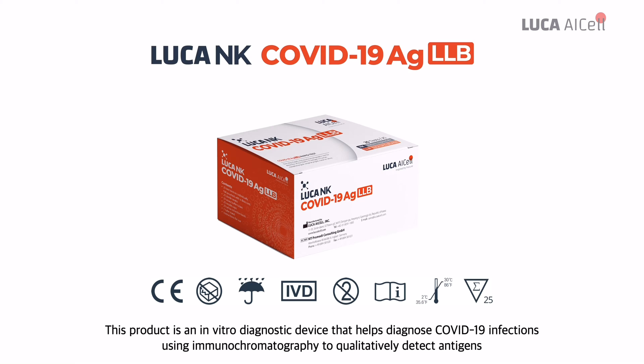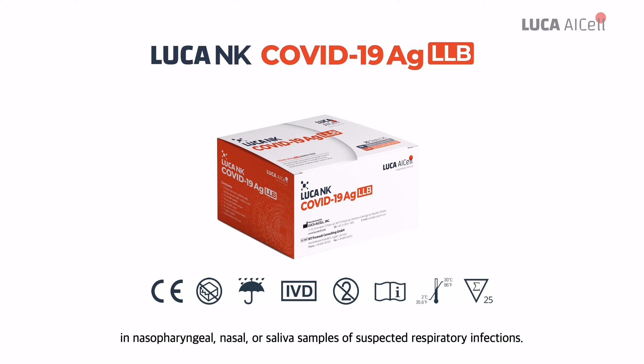This product is an in vitro diagnostic device that helps diagnose COVID-19 infections using immunochromatography to qualitatively detect antigens in nasopharyngeal, nasal, or saliva samples of suspected respiratory infections.